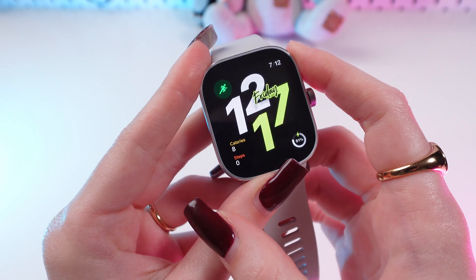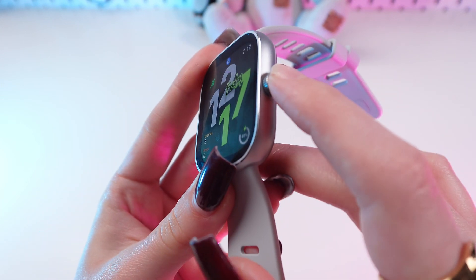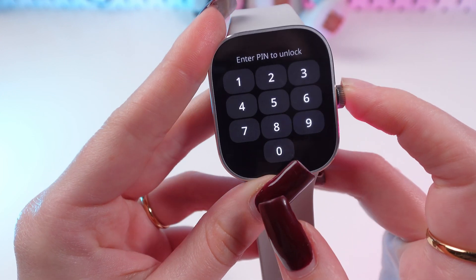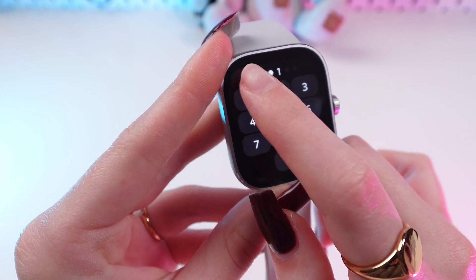Let's check if it works. As you can see, pressing the digital crown now requires your PIN to unlock the watch.